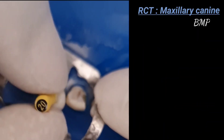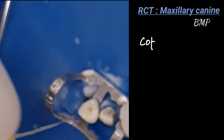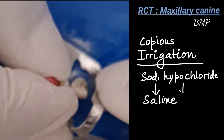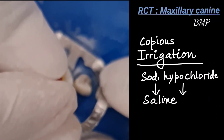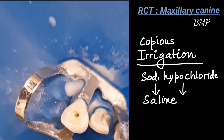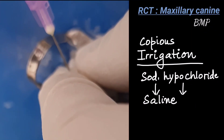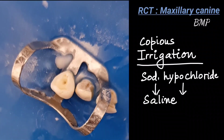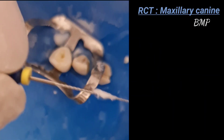For coronal one-third instrumentation, we use a rimming motion. The apical one-third is serially enlarged up to a number 25 file — every time you introduce a file, use EDTA along with it. Remember to use copious irrigation: alternating sodium hypochlorite and saline. Sodium hypochlorite can irritate soft tissue, so you can use cotton to prevent contact. In between filing, keep on irrigating the canal.